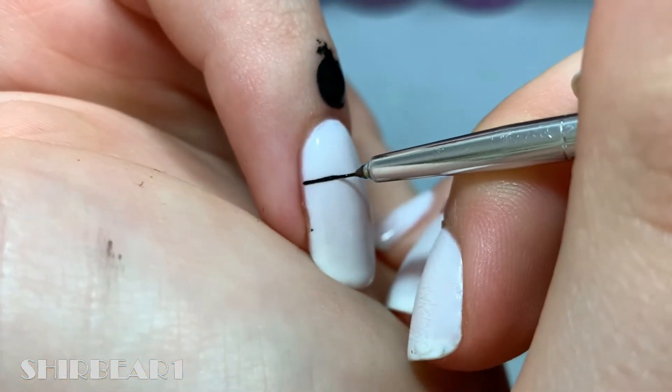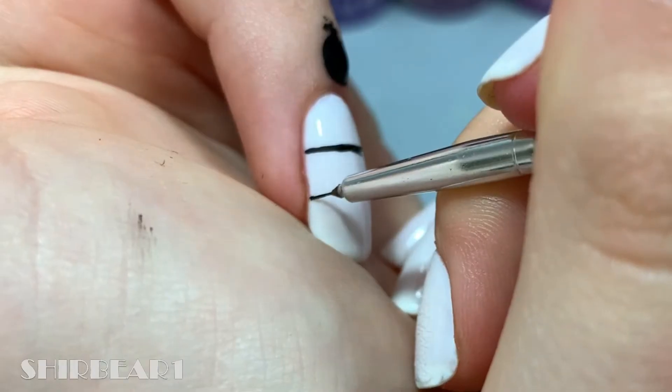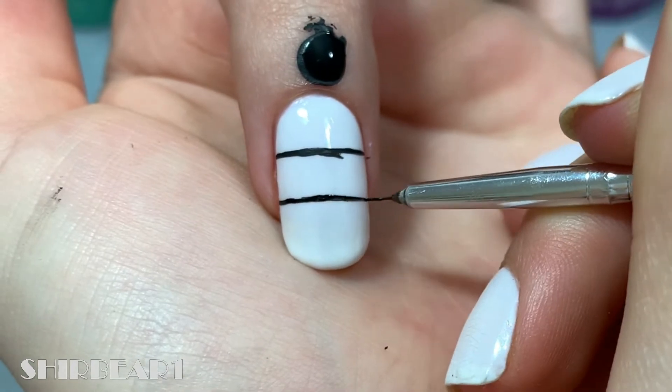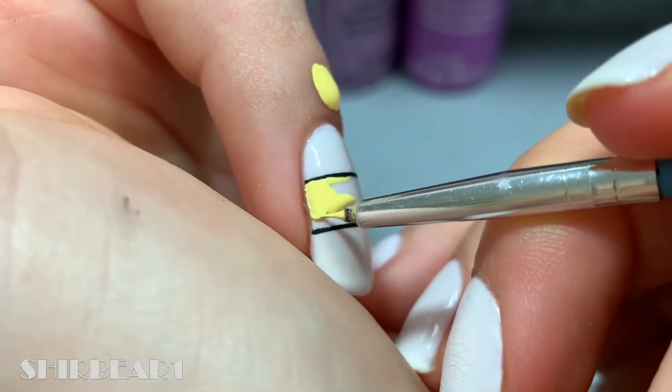Start with a milky white base and paint two thin horizontal black lines with a big space between them. Fill that space with one of the colors in your gradient — I'm doing orange to yellow.